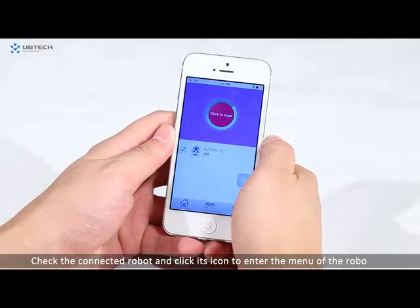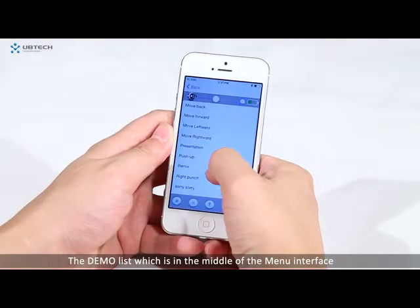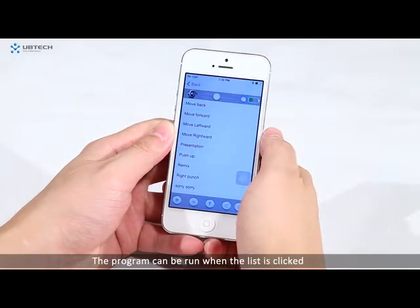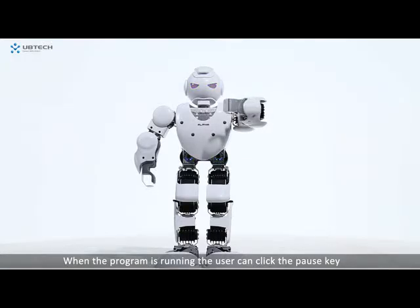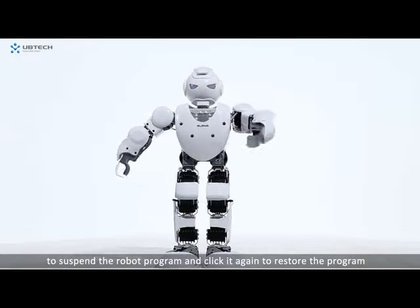Check the connected robot and click its icon to enter the menu of the robot. The demo list in the middle of the menu interface can be browsed by scrolling up and down. The program can be run when the list is clicked. When the program is running, the user can click the pause key to suspend the robot program and click it again to restart the program.